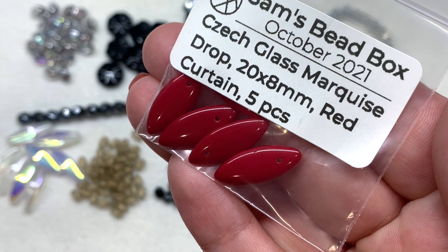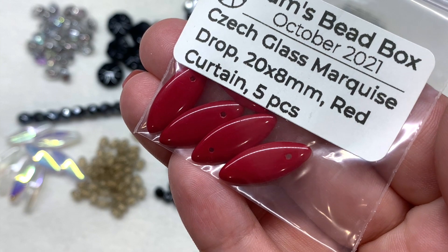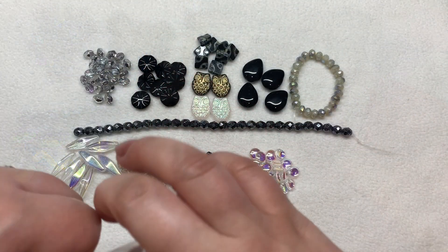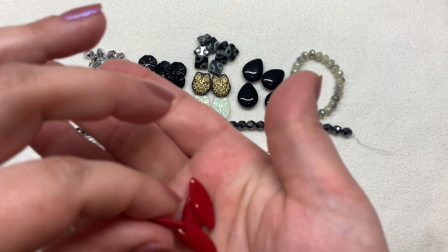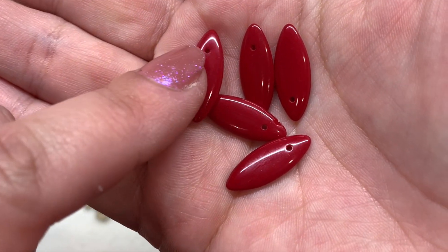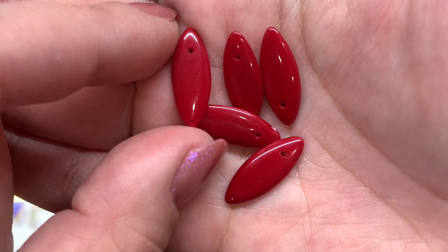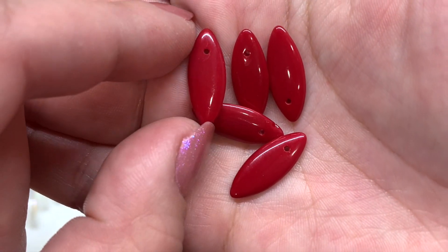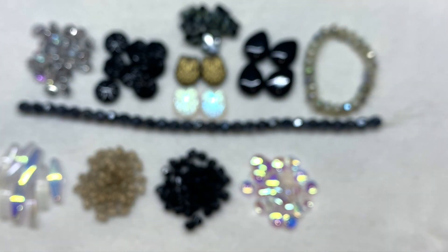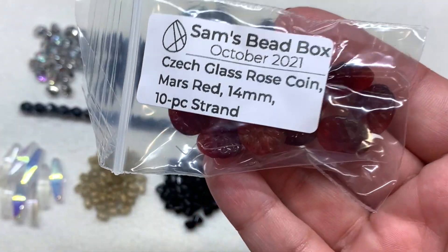Bringing in some pops of red, we have a bag of marquee drops, 20 by 8 millimeters, in 'red curtain' with five pieces included. These have a dramatic deep red color with the hole drilled off center — they're thin like a slice, almost like a little surfboard shape, and they really pop against the black and clear we have going on.